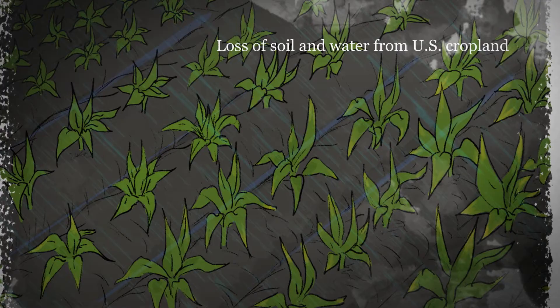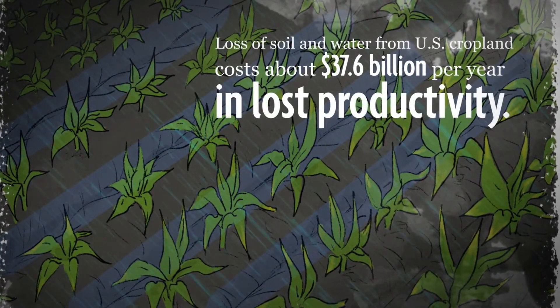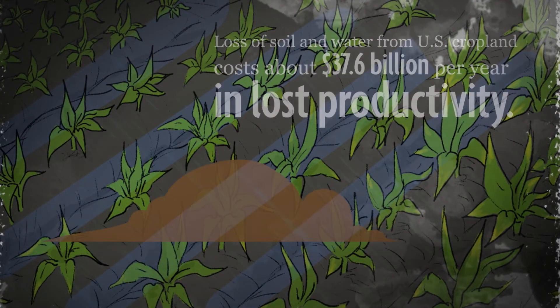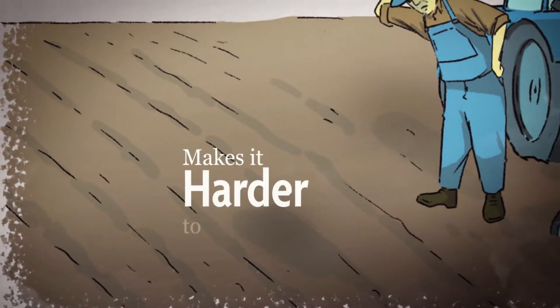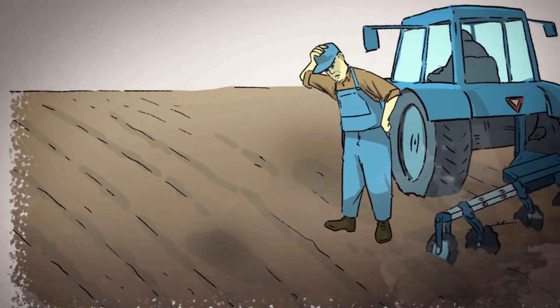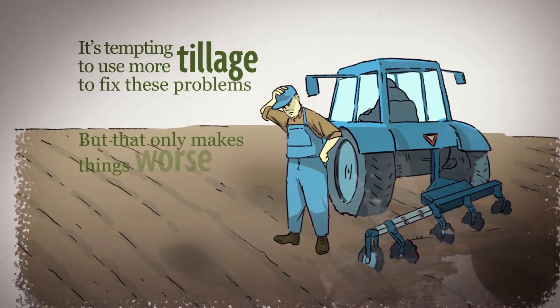Now when this happens, rain can't soak into the soil like it should. Without a mat of residue on top or living plant roots down below, bare soil washes or blows away easily during storms. And over time, all of this makes it harder to grow a healthy crop. Now it's tempting to use more tillage to fix these problems, but that only makes things worse.